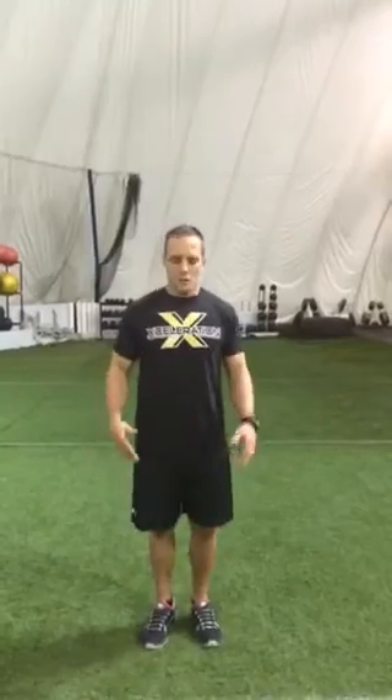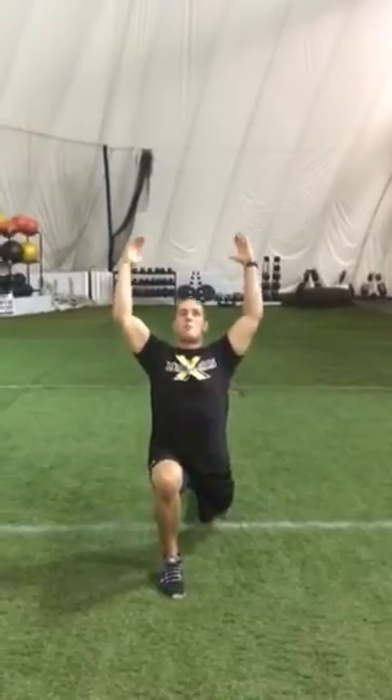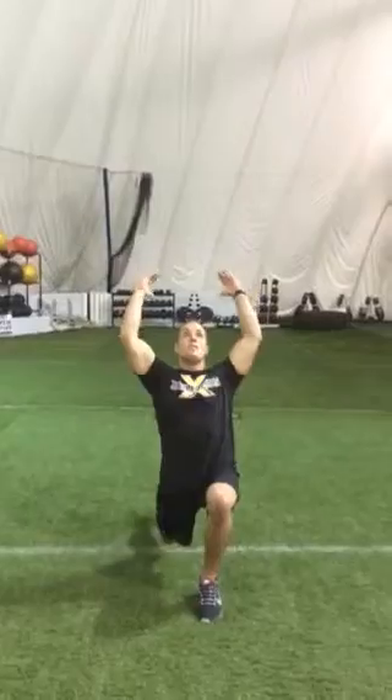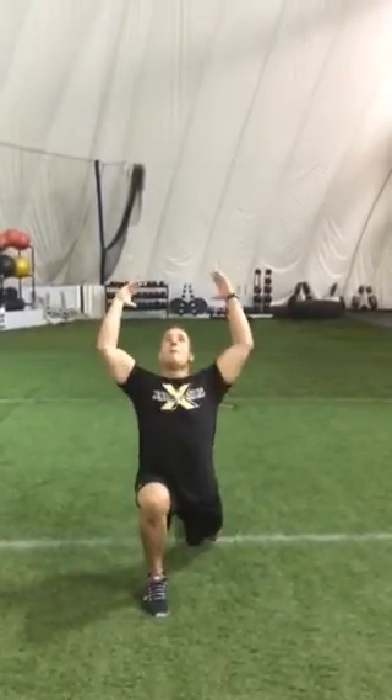So I'm gonna do a forward lunge. I'm reaching down to my foot, reaching way up, getting that scapular stability and shoulder mobility as well right there. I'm gonna do about three each leg — down, up. Notice my knee is not hitting the ground; it's going about two inches above it. I'll do three that way.